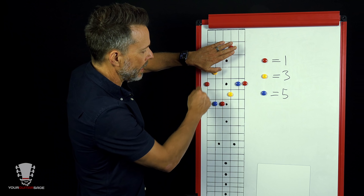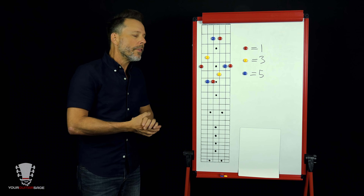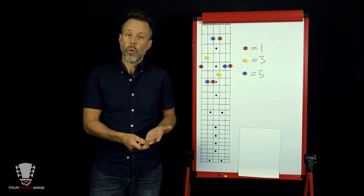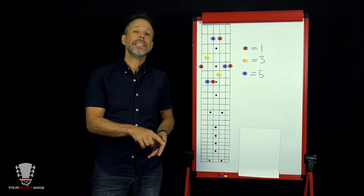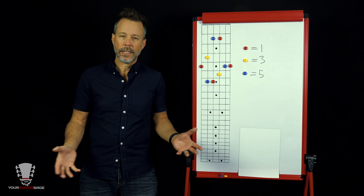There are basically five major open chords: C, A, G, E, and D — C major, A major, G major, E major, and D major — hence the word CAGED. That's roughly what the CAGED system is based off of, but we're looking at it in a different way. So what we have here is our E form.